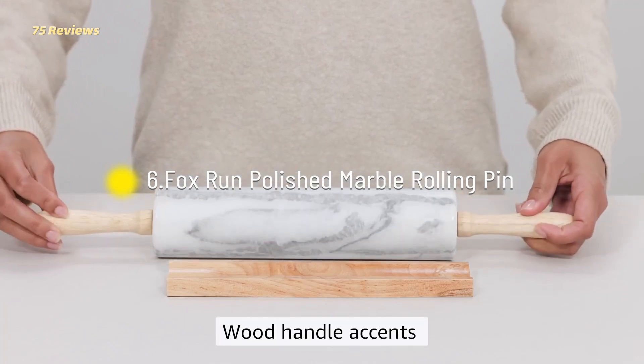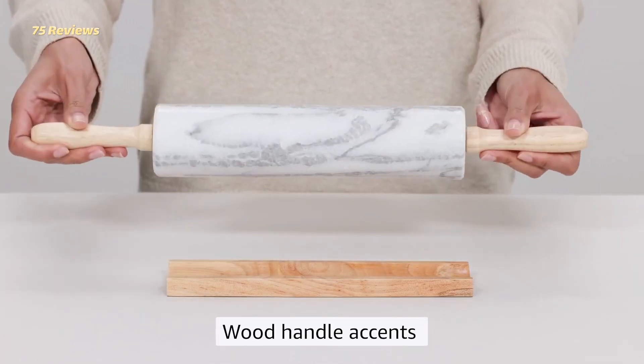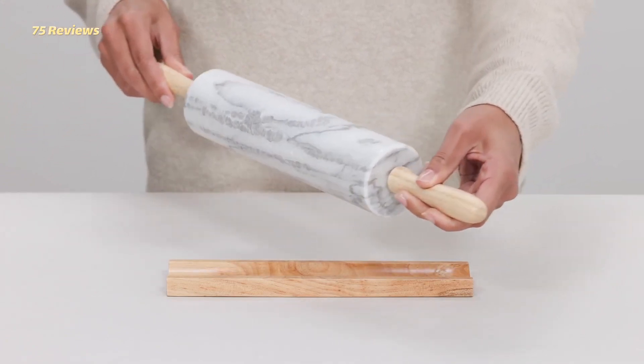6. Fox Run Polished Marble Rolling Pin. Aside from being aesthetically pleasing, a marble rolling pin has a couple of major benefits.